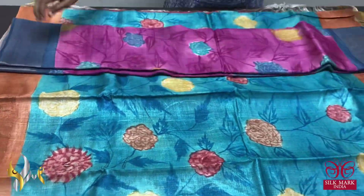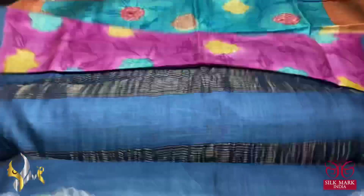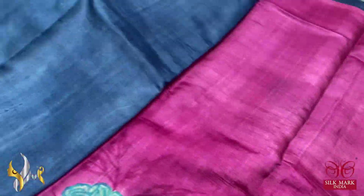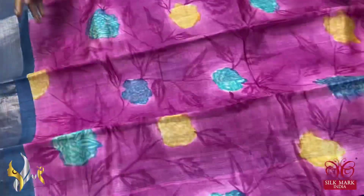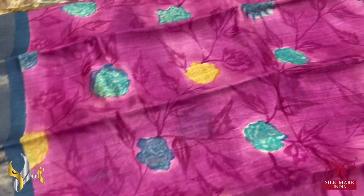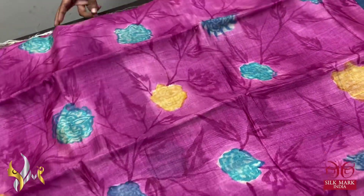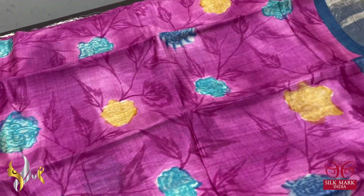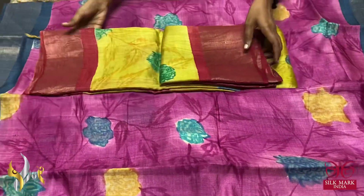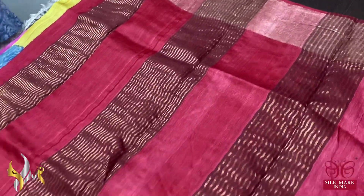Next is the favorite pink combination with deep gray. The deep gray pallu and blouse piece feature very elegant zari lines. By default, Tassar sarees will have zari lines and zari borders. The base color is mild pastel pink, and deep pink is used for the leaves and twigs, with beautiful multi-color florals.